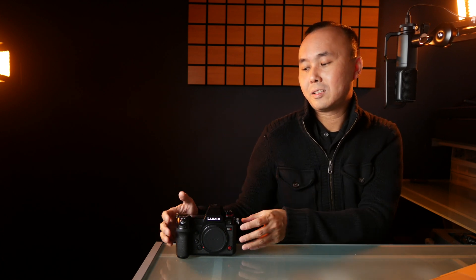I'm going to show you some comparison photos that I shot with two very similar cameras, but one camera with the anti-aliasing filter and one without. The two cameras I'm using for today's test are the Panasonic Lumix S1-H and also the Panasonic Lumix S1.